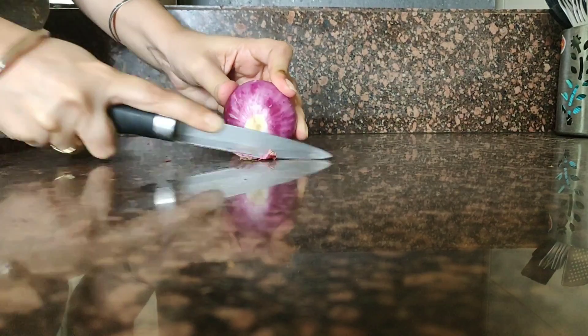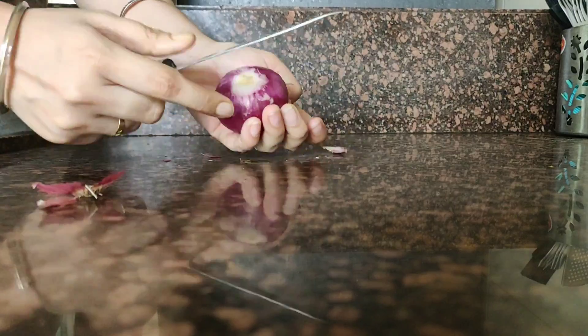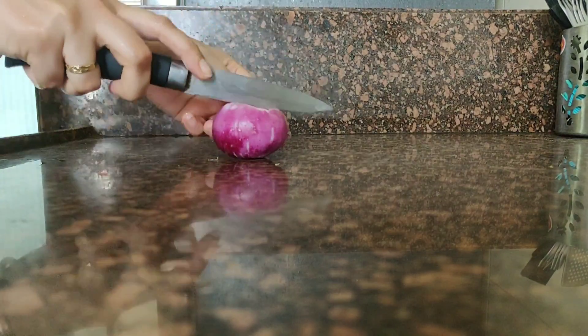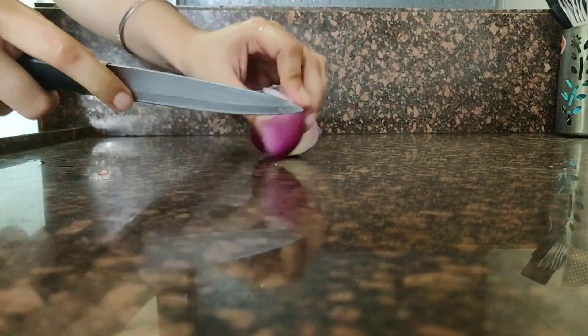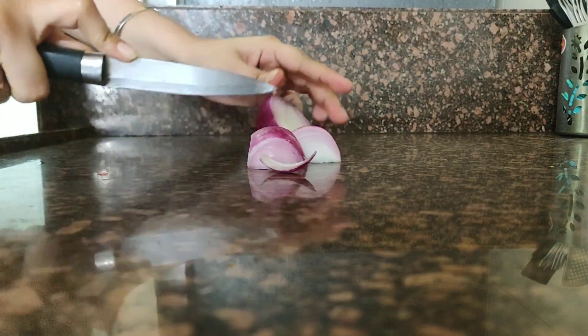First we will chop the kanda, and make sure that you use the pink kanda. Now we will chop it finely, but we will chop it in small cubes. Then we will mix it in the blender and grind it.